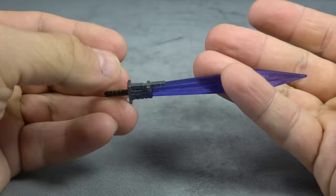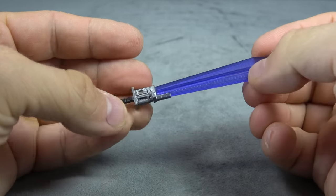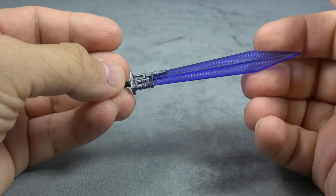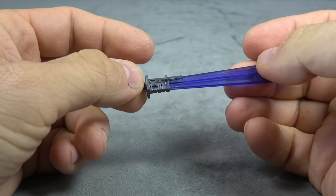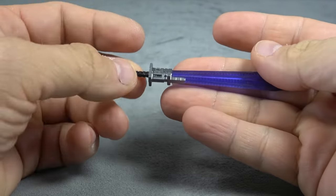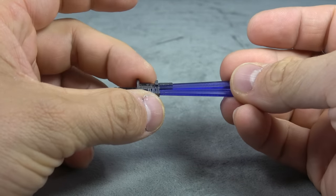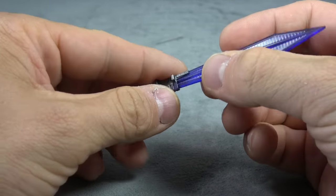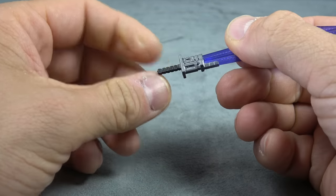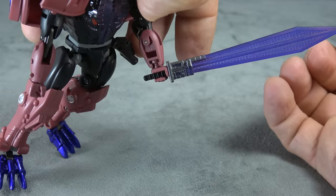He comes with a purple translucent sword. The sculpt is very similar to the Dinobots — I'm not sure if that's intentional or if it's true to the design of the sword. The bottom part is painted silver and there's a black handle. I'm guessing it might be all translucent with the black painted on. Either way, he can hold it just fine.